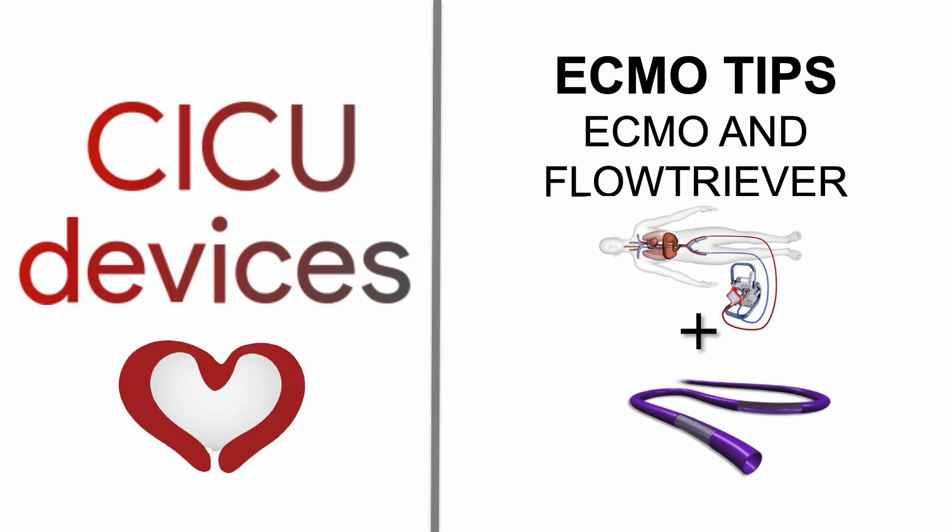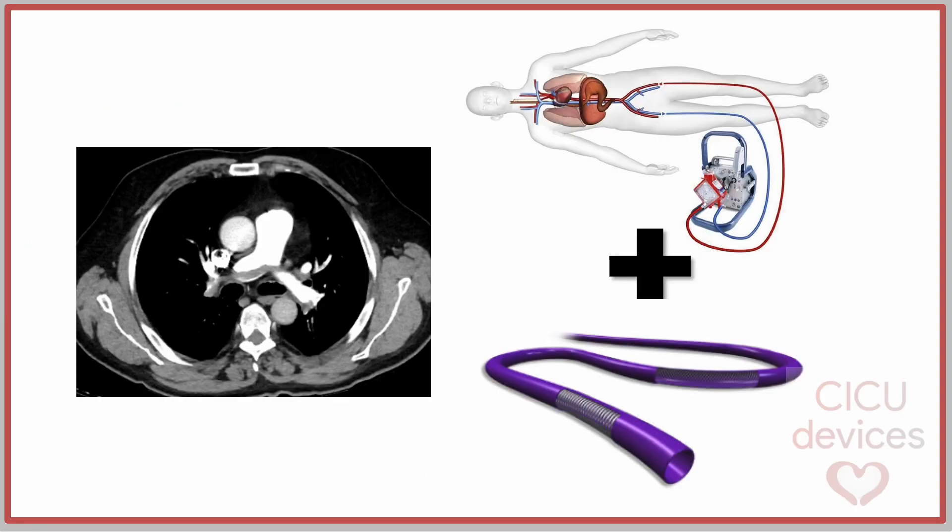CICU Devices: ECMO and Flowtriva. The Flowtriva device has been reported as a bailout treatment for pulmonary embolism, especially in cases where VA ECMO is insufficient to restore hemodynamic stability. The device has been shown to have favourable outcomes in this setting.